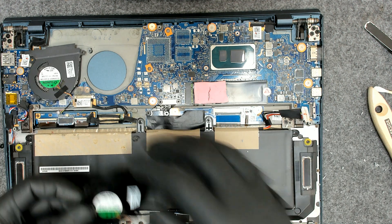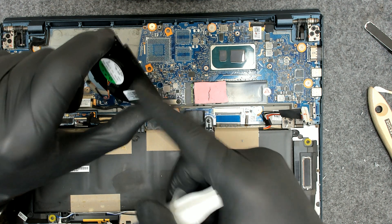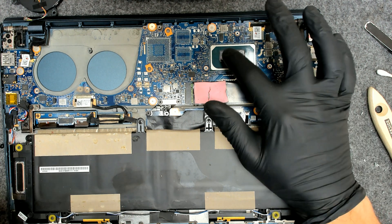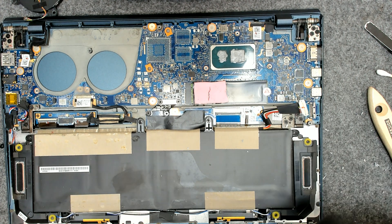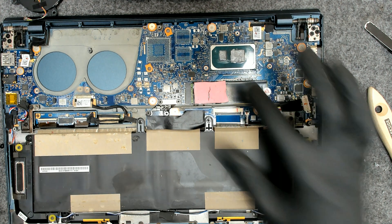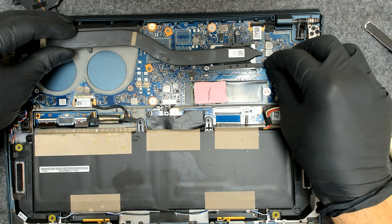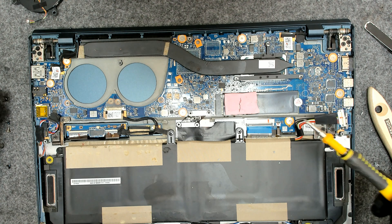The fans are rotating freely, so let's apply the new paste. We're going to put the cooler first and after that we're going to put the fans, because we have some plastic piece here and it will be easier for us. Don't put too much paste, otherwise next time when you clean you'll have more work to do. Slide it a little bit left to right in order for the paste to spread evenly, and then put the screws back.